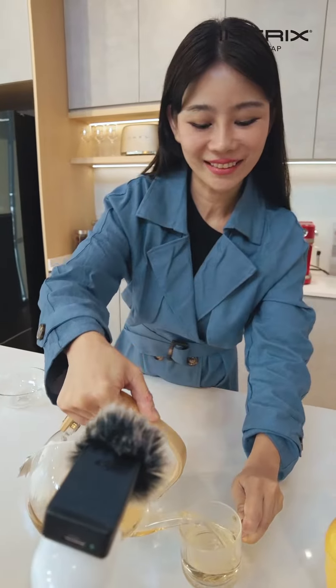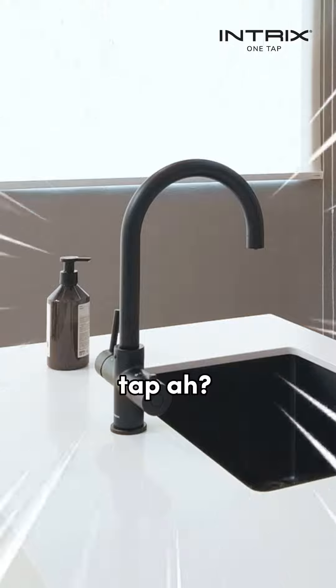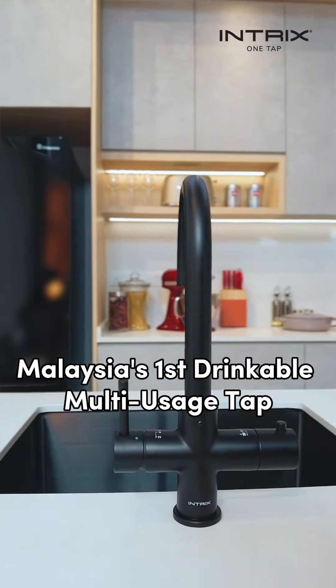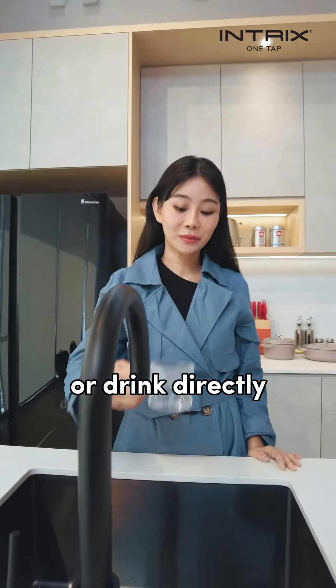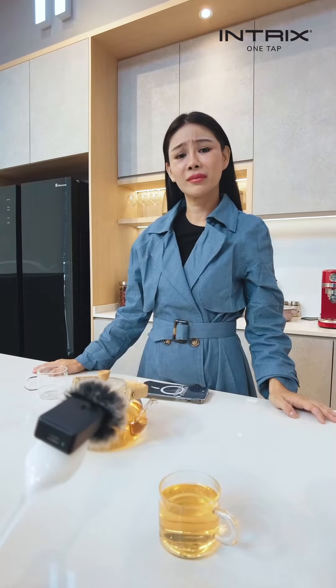Careful, it's very hot. May I know... what's that tap? That's Intrix One Tap. Malaysia's first drinkable multi-usage tap. It can sterilize cups and get instant hot water to brew your tea, or drink directly from the tap. If you drink directly from the tap, is it safe?